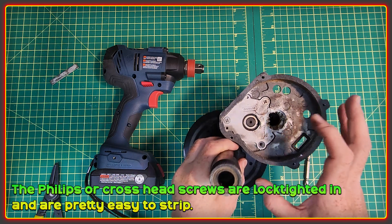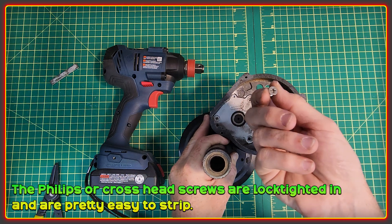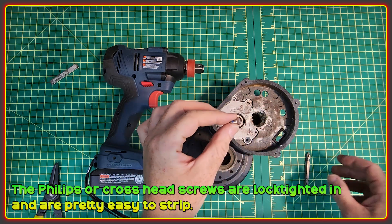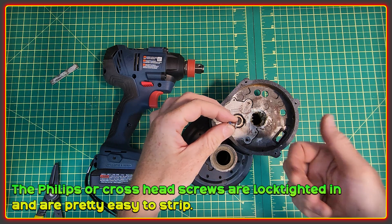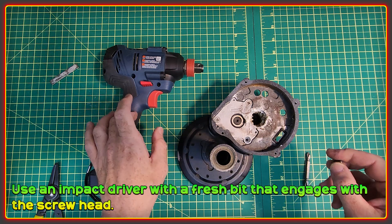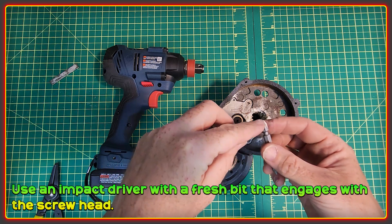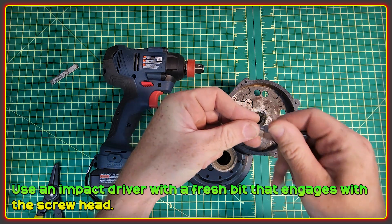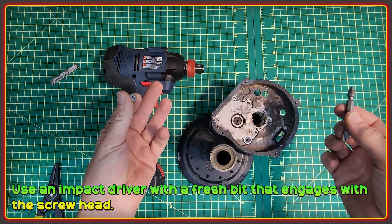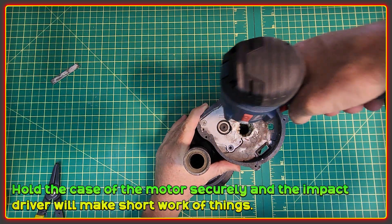The screws that hold it in have a Phillips thread — or a cross thread. They're also Loctited in place, and they're pretty easy to strip if you just try to shift them with a regular screwdriver. The easiest way is to use an impact driver. Make sure you have a really decent bit with no rounding off the edges that engages really well with the threads. With good solid engagement and an impact driver it should make short work of it — just make sure it's held firmly in position.